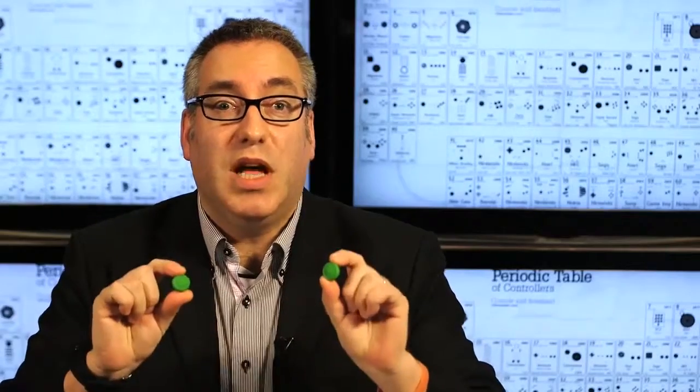These gizmos sell for anywhere between five bucks and a bundle of three sets for $35. They're not hard to find and they're not expensive.